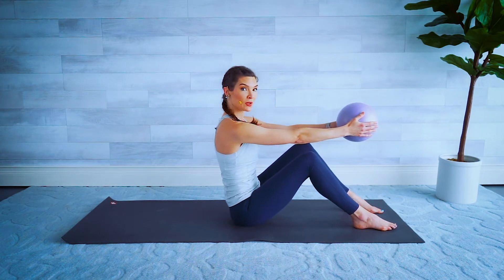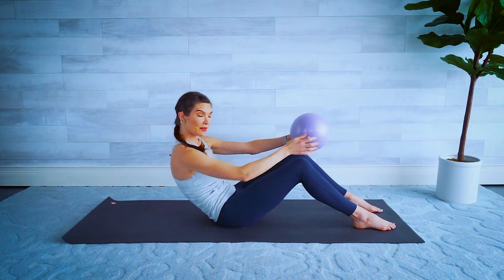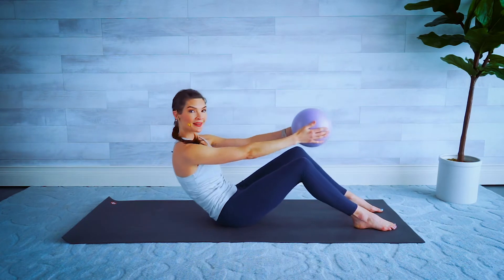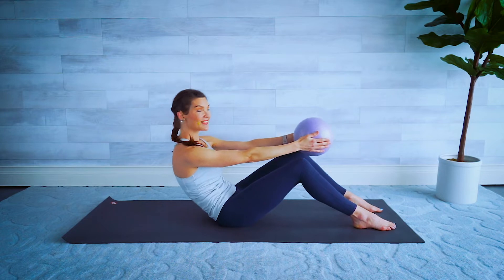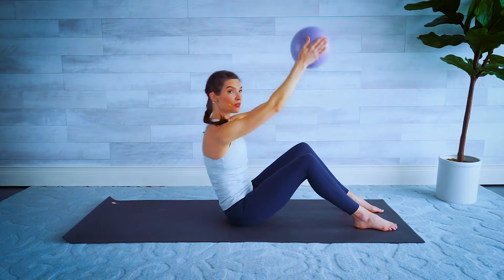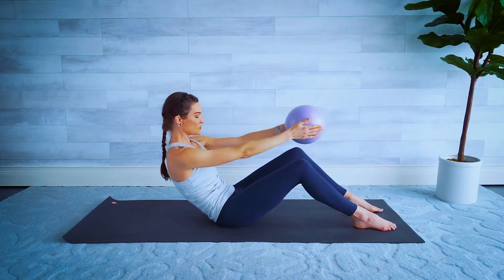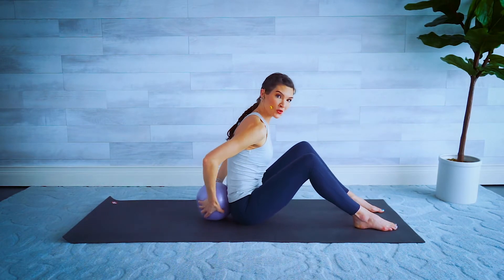Holding that ball in front of you, tummy in — we move into a nice C curve here, rolling back and pulling the belly button in, and then sit up nice and tall, reach the ball over the head. We come back, big reach — make sure you're breathing. Holding back, back and release. Three more here, then last one — big reach — and then take that ball all the way down behind us.